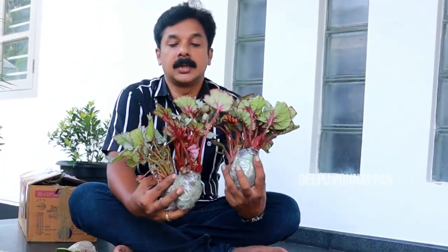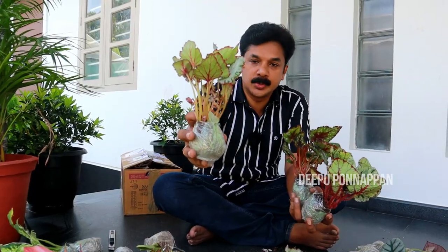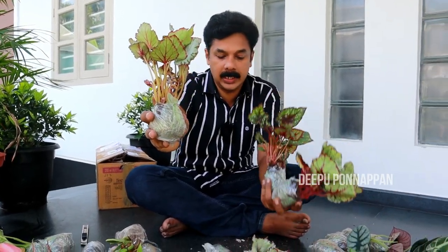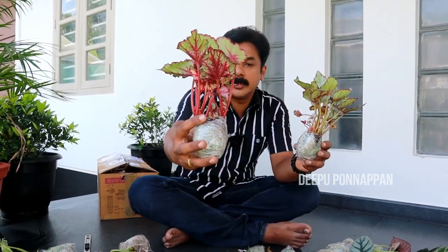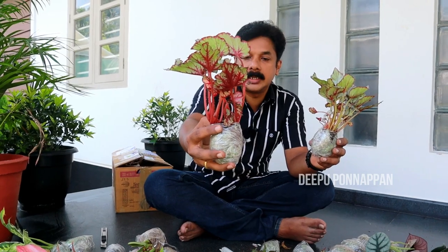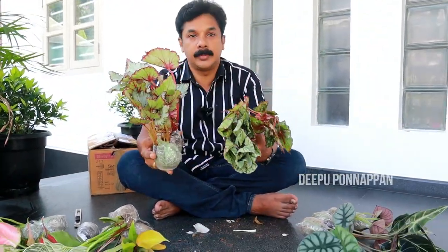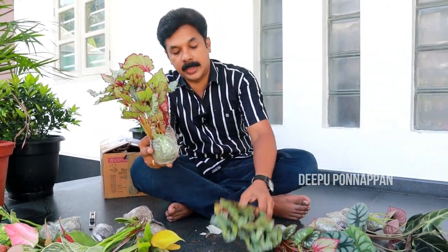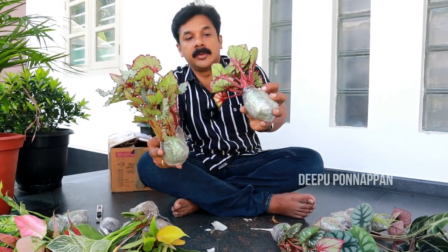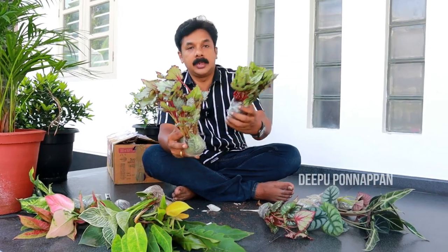Begonia — there are many beautiful ones, there are three. We've got one, this is 3 varieties. These are 3 varieties; if we can get this one, it's around 700.